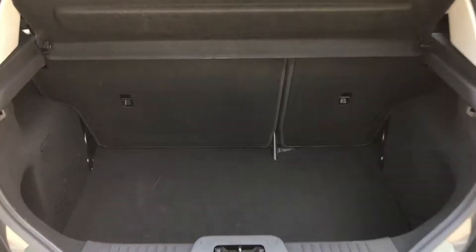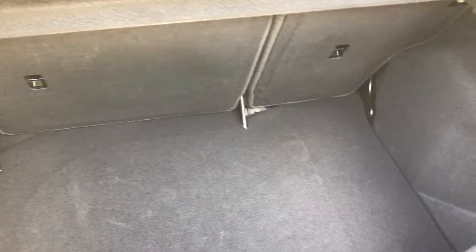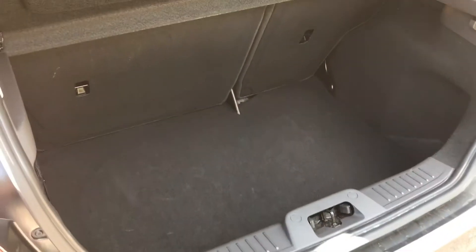As we approach the back of the car, you'll see we've got a 60-40 split folding rear seat and plenty of boot space on this car.